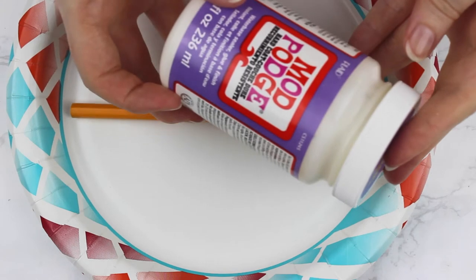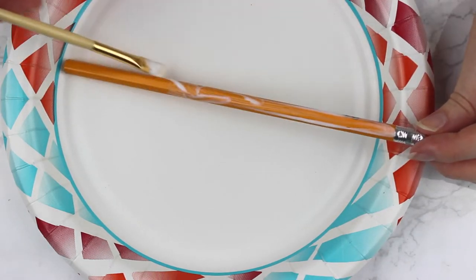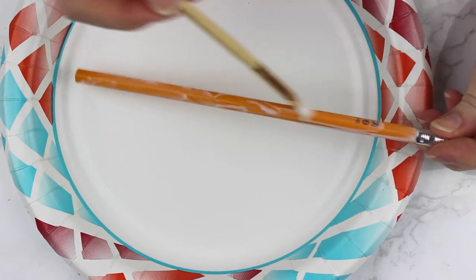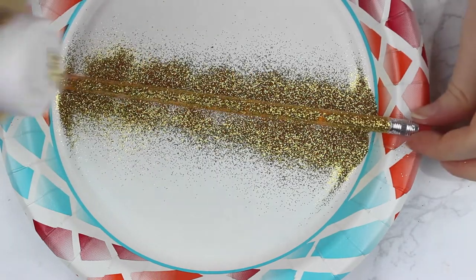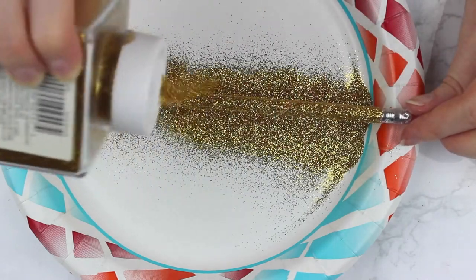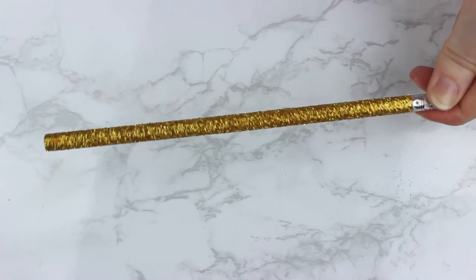The next pencils we're going to make are glitter pencils. What you need for this is some Mod Podge. You're just going to take a paint brush and paint that onto your pencil. Then take some glitter and pour it over the top, making sure you get all the pieces of the pencil. Then you're going to let that dry and dust off any extra glitter. And then you have an awesome glitter pencil — I love this so much.